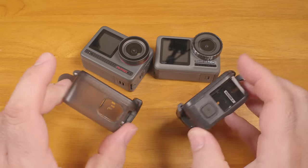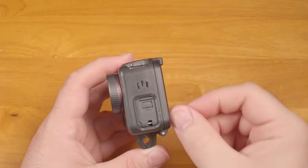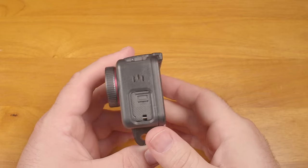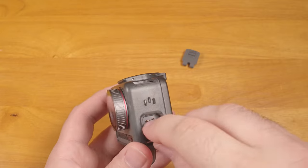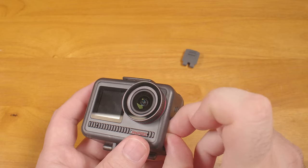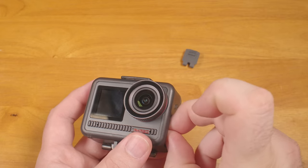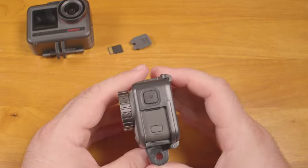Both have USB-C ports for charging and data transfer, though on the Acaso the opening in the housing isn't quite big enough to get the door open with the housing on. You can remove the door and put the housing back on, but then you lose the weather sealing when it's open. Also, because of the orientation of the card and the size of the opening, it's a bit difficult to get the card out with the case on, even with the door removed. It's much easier on the DJI.